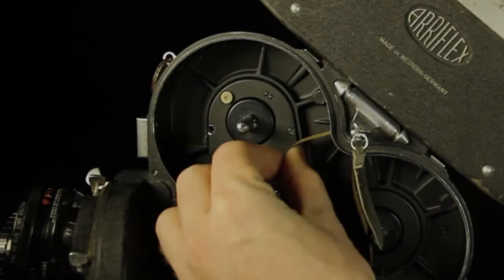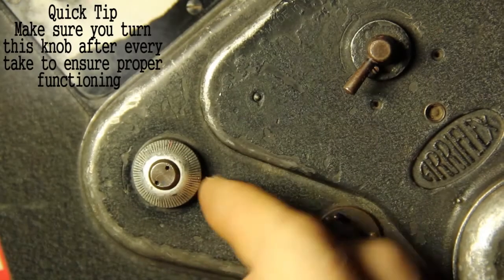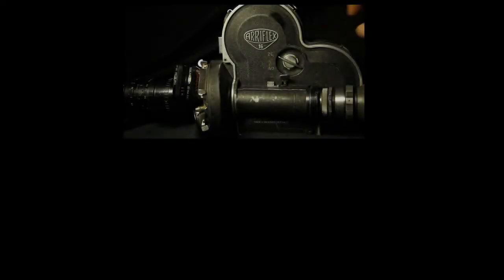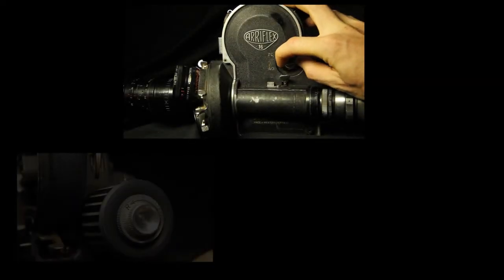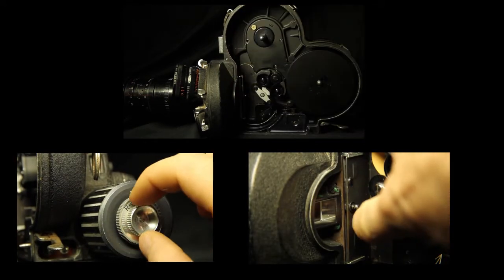When you need more slack, make sure to pull only from the feed side and use the knurled take-up knob on the back side of the magazine to pull the film tight. Follow the steps from earlier on how to load a 100-foot roll into the ARIES 16S to finish loading the 400-foot roll.